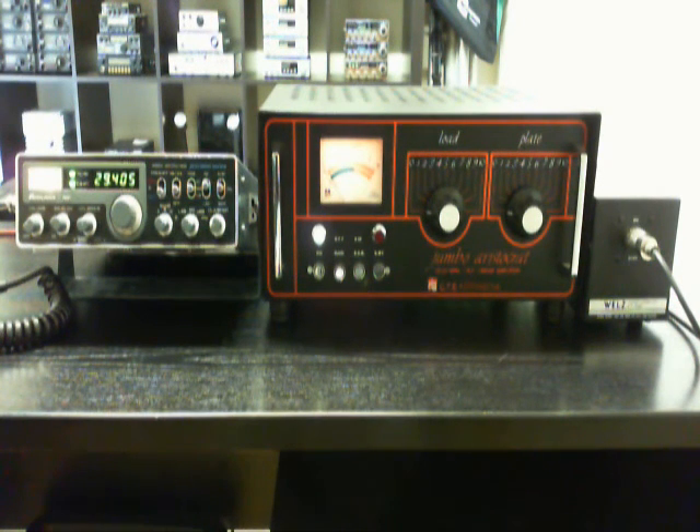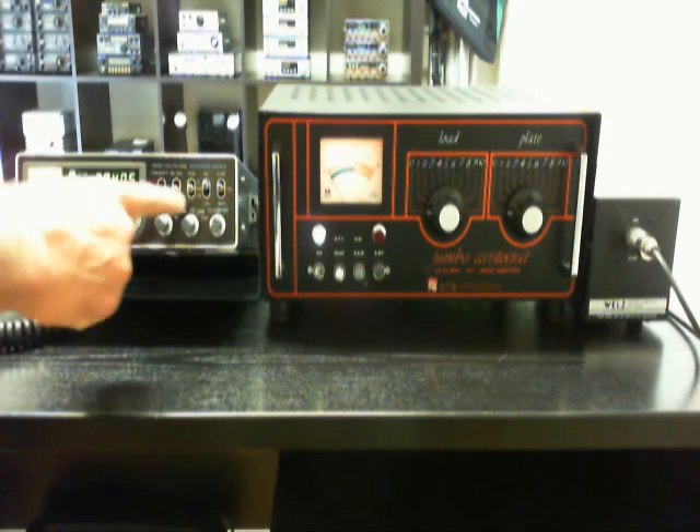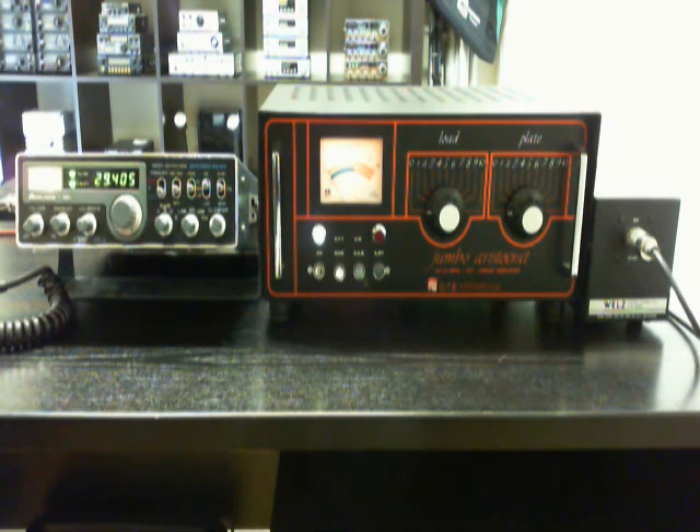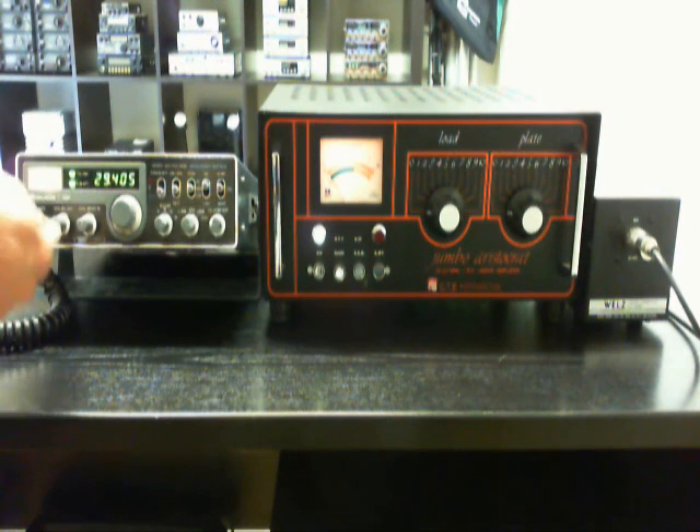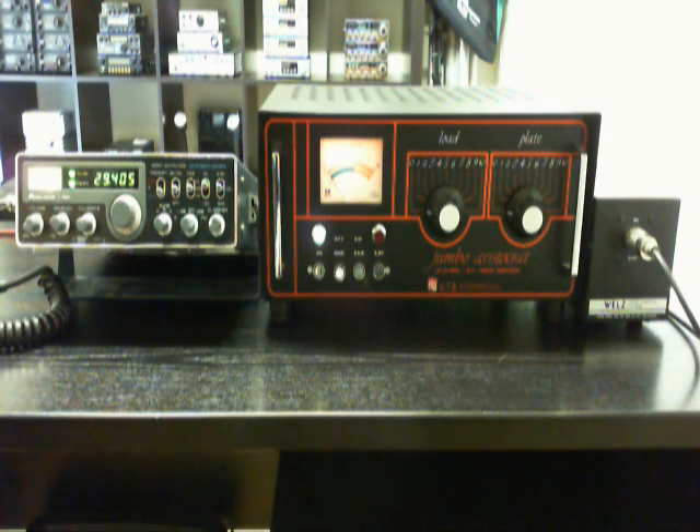And now we go on FM, in the mid-power position, about 7 watts in FM. And we try to send here and tune the amplifier.